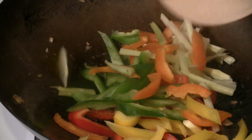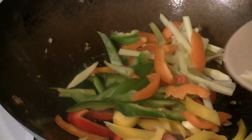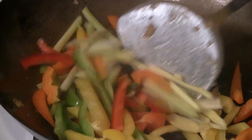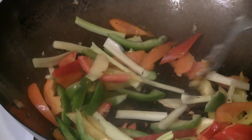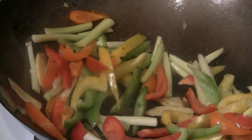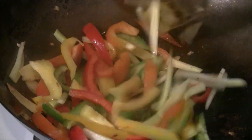Now we're going to stir fry the veggies. I got the peppers going in first — green pepper, yellow pepper, red pepper, and orange pepper. There's also a bit of celery, ginger slices, and some green onion in there.